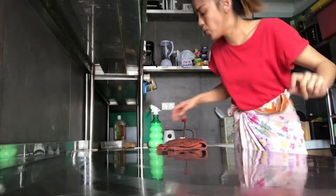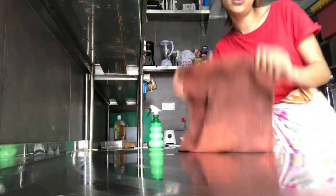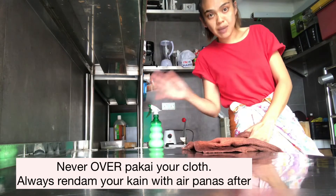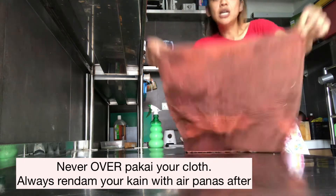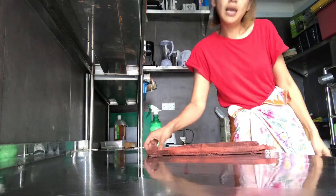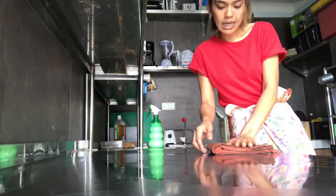Before you wipe anything, I want to teach you how to fold your cloth so you can actually use it six times front and back, inside out — so a total of about 12 times. We never wipe the same area twice. One cloth equals 12 wipes. What you do is take a long cloth, fold it once, then fold it again, and always keep this side ready.